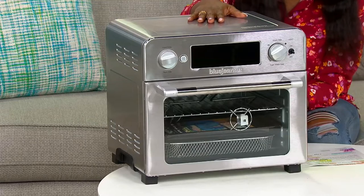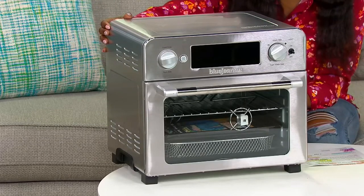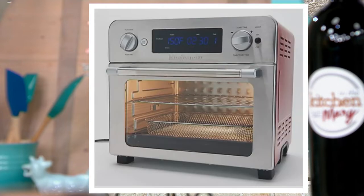We have a couple of colors to shop. I have stainless steel in the studio — if you have all stainless steel appliances, that's probably where you'll want to go. We also have steel blue, stone blue, barn red — the color shows on the side panel — and denim blue.